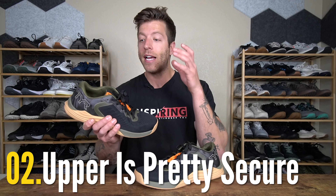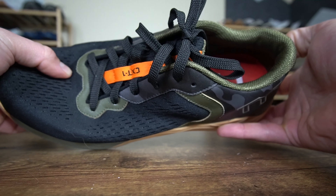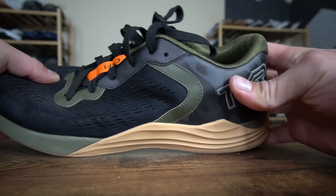The second reason why I like this model is its overall upper security. The upper does a pretty good job with security and if you like a little bit more lateral support this shoe delivers. You also have a lateral sidewall with an extended outsole layer, and the boot is pretty supportive as well. If you like additional ankle support, you'll enjoy how the Tyr CXT1 Trainer fits and feels for both working out and pickleball.